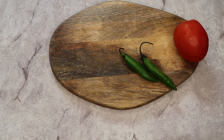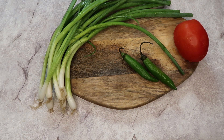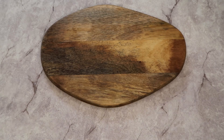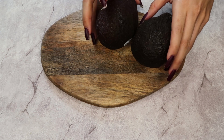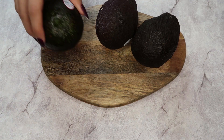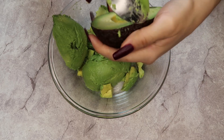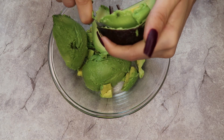You will need one Roma tomato, two chiles serranos — depends how spicy you want it, this is how I'm comfortable — a bunch of scallions, cilantro, and of course your avocados. I'm using three large avocados.